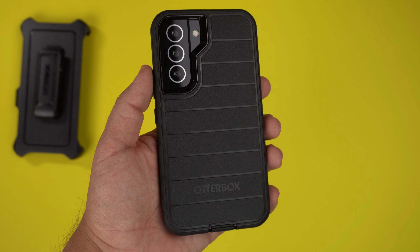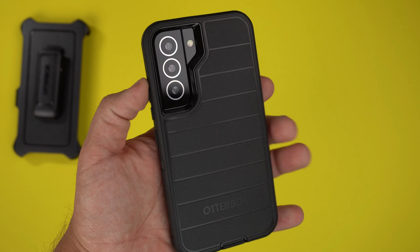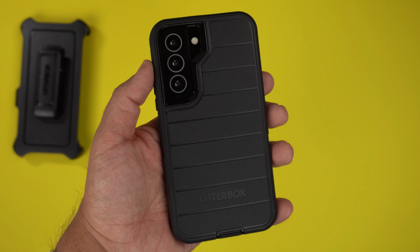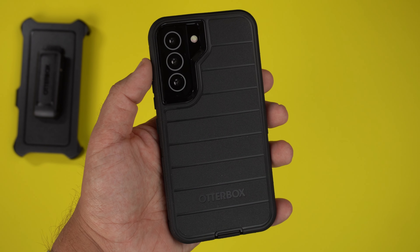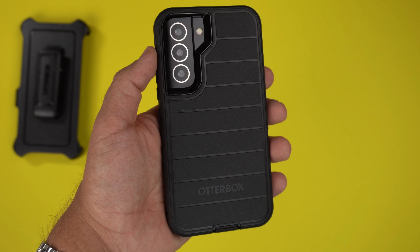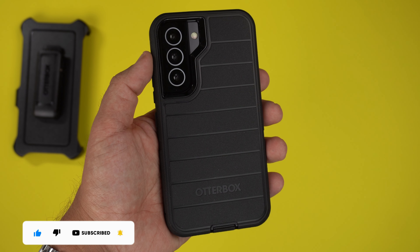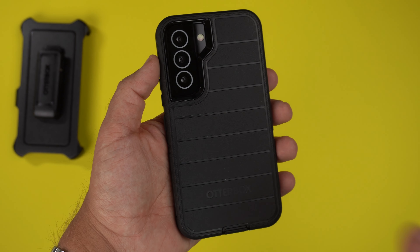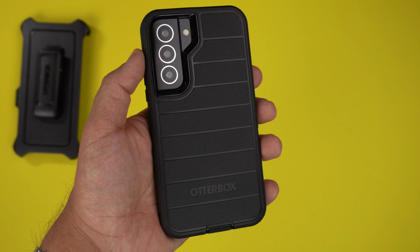My overall impressions: it's an OtterBox case, and I've always been a huge fan. It feels fantastic in the hand, is extremely grippy, and if you dropped it, you're not going to cringe — it will definitely protect your investment whether you have the S22, S22 Plus, or Ultra. Hit that like button, subscribe, and ring the notification bell. I'll be uploading all the OtterBox case videos for the S22 very shortly, so stay tuned. Be safe, God bless, see you on the next one.